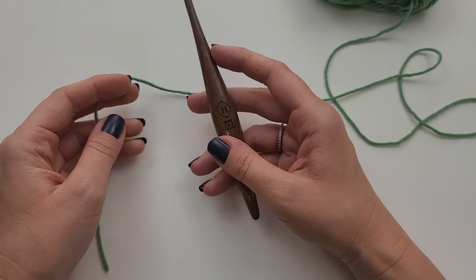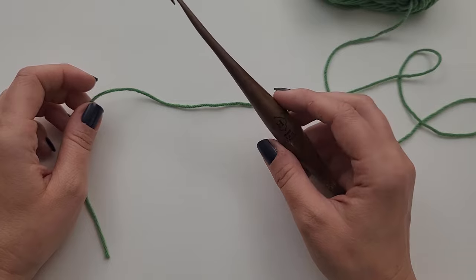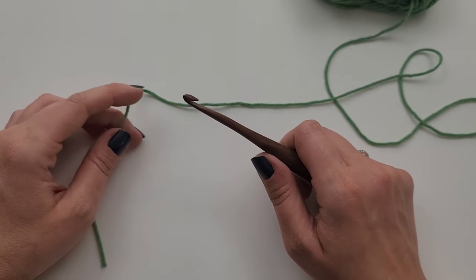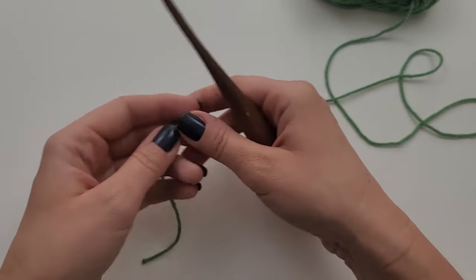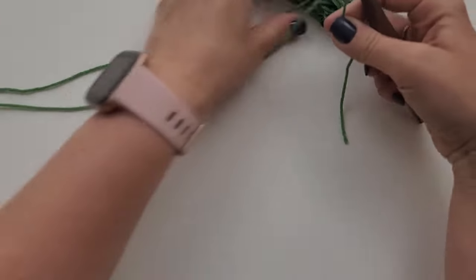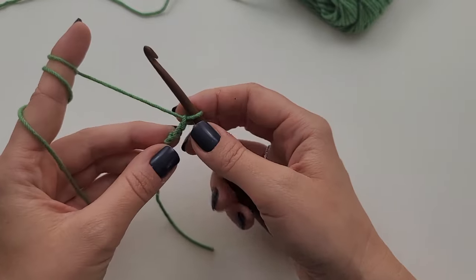For this project, once you have determined gauge, you are going to be working in a multiple of two. I am going to be making a 10 inch by 10 inch washcloth, but if you wanted to make another size, you could do that by just working in a multiple of two. To start, once you have met gauge and determined your hook size, you are going to chainless foundation single crochet, or FSC, 40. To do that, we are going to create a slip knot and get plenty of yarn, and we are going to do two chains to start.